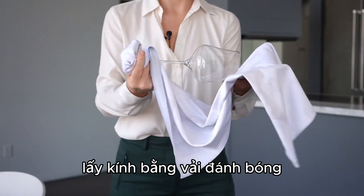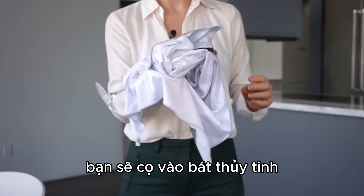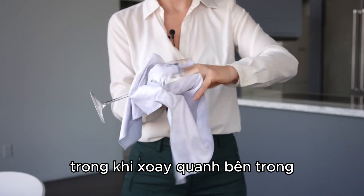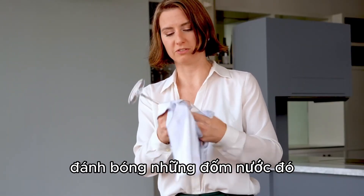Take the glass with the polishing cloth and push it into the bowl of the glass. You're going to palm the bowl of the glass while rotating around the inside. This is going to make sure that you are really polishing those water spots off.